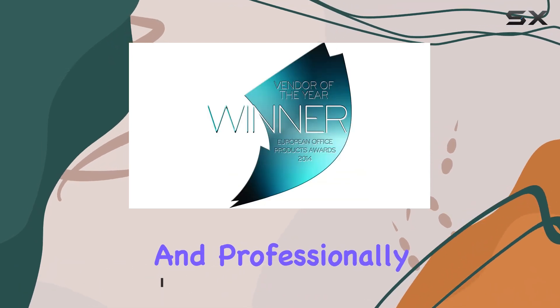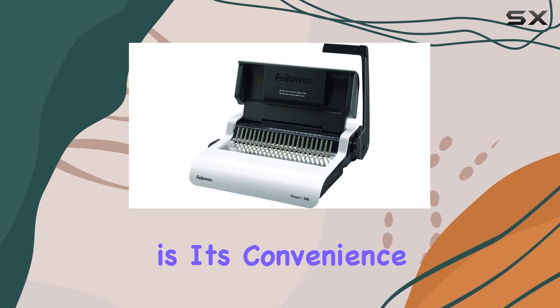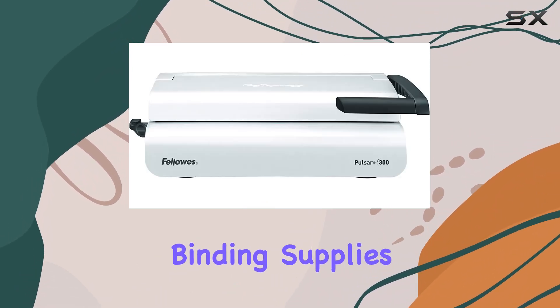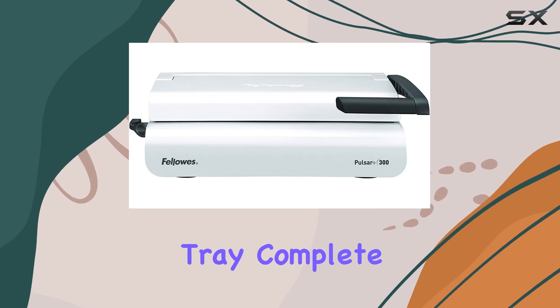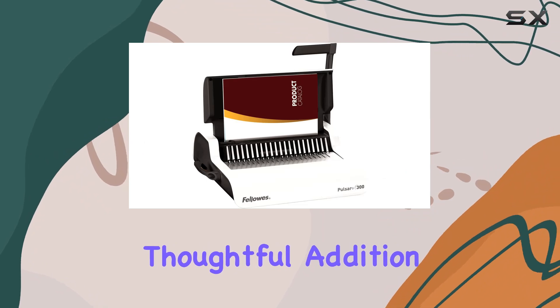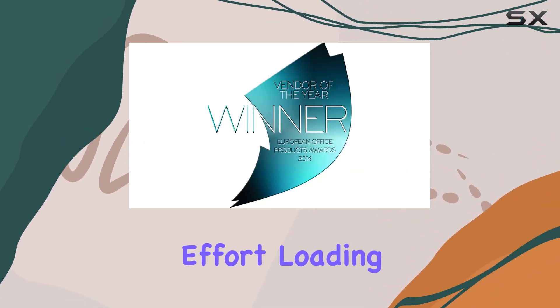One of the standout features of the Pulsar Plus is its convenience. Say goodbye to guesswork when selecting the right size binding supplies, thanks to the integrated storage tray complete with a patented comb and document measure. This thoughtful addition streamlines the binding process, saving you time and effort.